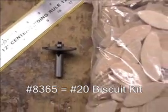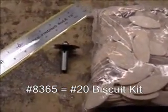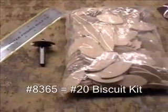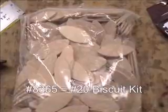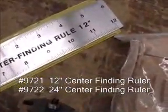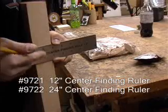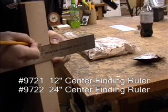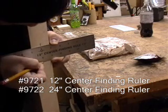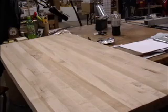To join the two pieces of countertop together, we will be using a biscuiting kit as well as a center finding ruler. Using biscuits is a great way to join these two pieces of wood, because when done correctly, not only will it add a lot of strength to the joint, but will keep my boards perfectly flat and level. Using the center finding ruler, I mark the center of my board — this is where I will make my biscuit slot with my 5/32nd slot cutter to insert my number 20 biscuits.